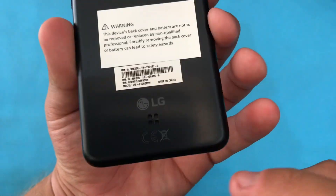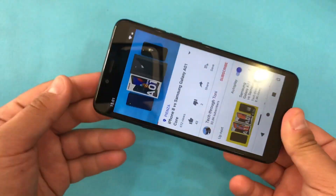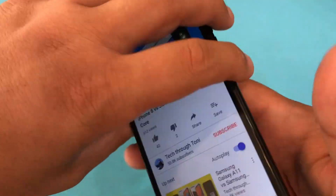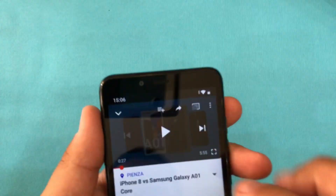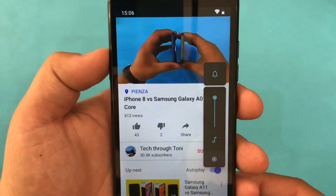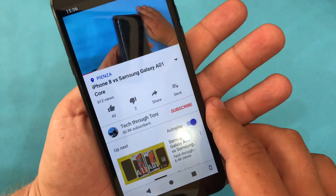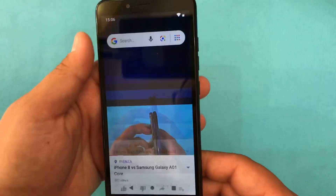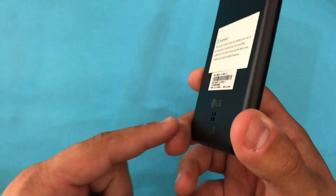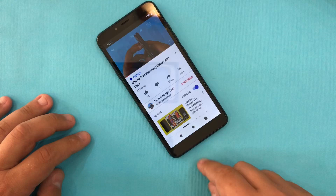We only have the speaker here on the back. It gets loud, but if we cover the phone or place it on the table like this, the volume is noticeably affected.